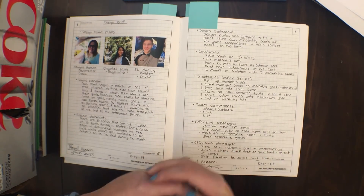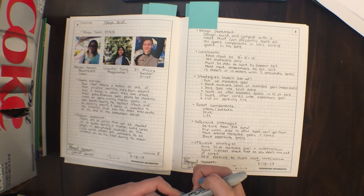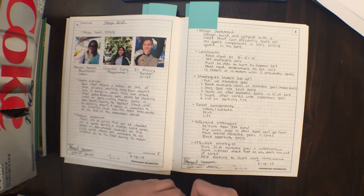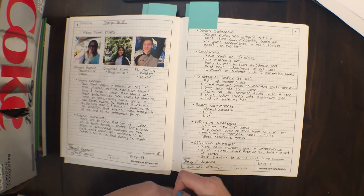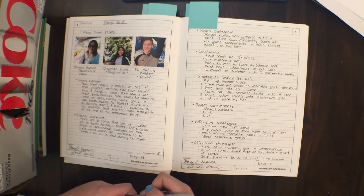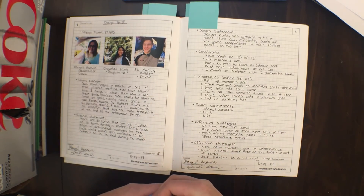In a design brief — if you've taken any engineering class, you've probably heard the term — we have who's on our design team. This year it's me, Chantal, and Eli. We have our rules underneath our pictures, a game overview of what the game is, and a problem statement describing what problem we're trying to solve. I said, basically, we have this VEX game and we want to score points and win competitions.